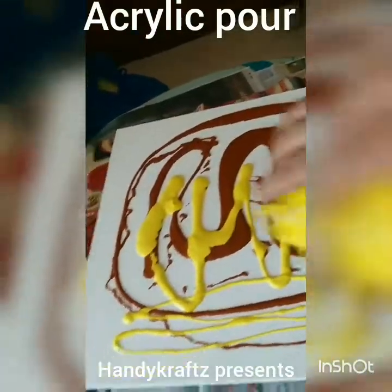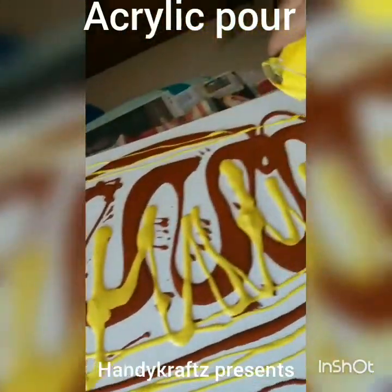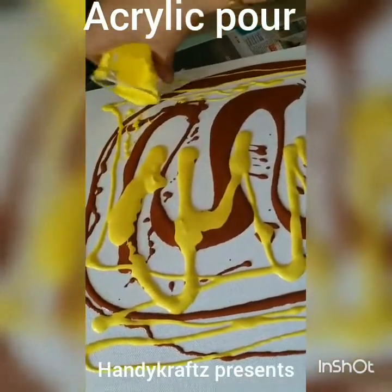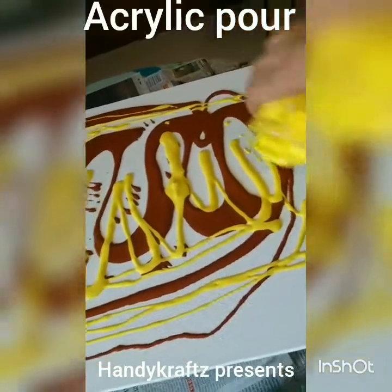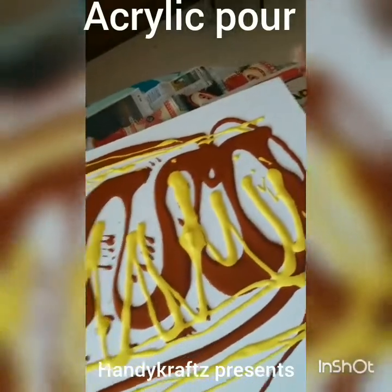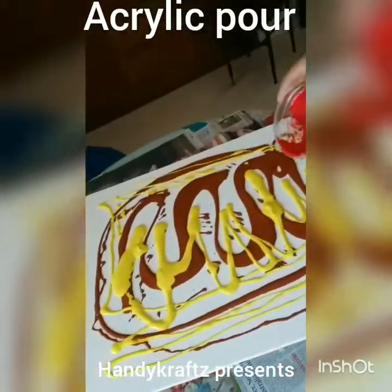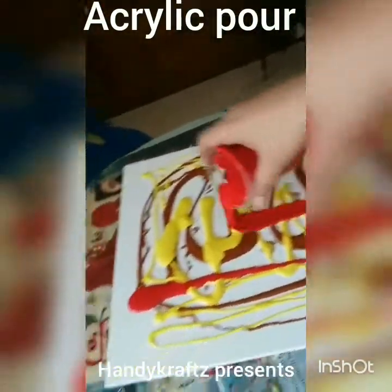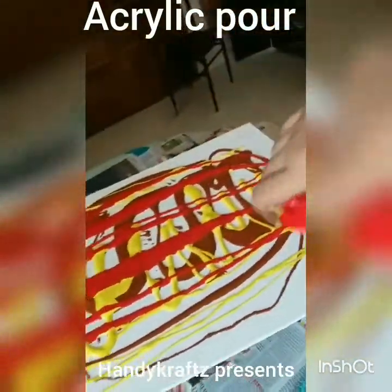There is no fixed technique for this — the more you do it, the more design ideas come to you. This is my first attempt so I really don't know what it's going to look like. It's already looking very nice. Now I'm going to put a very bright color and it's looking very beautiful.